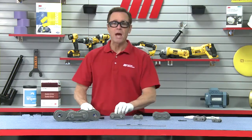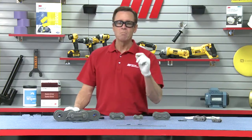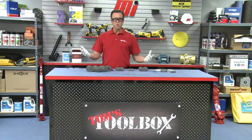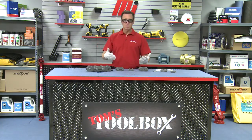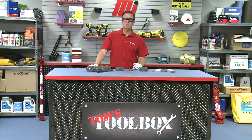That's going to wrap it up for us — three styles of roller chain cotter pins from the fine folks at Diamond Chain and how to install them properly. If you have any questions whatsoever, make sure you contact your nearest Motion Industries branch location. They'll help you out. And make sure you look for more Tom's Toolbox videos by going to mihowto.com and searching. Thanks for watching. I'm Tom Clark, I've been your host, and now I can take off my PPE.